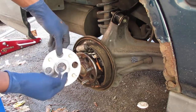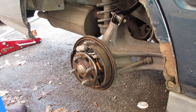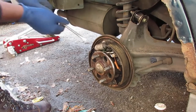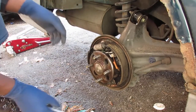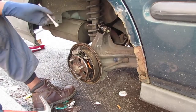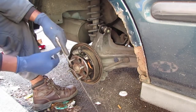We have a dust cap here that we need to get off. Do you think it's going to fight? Let's try a chisel. I don't care about this part — I do care about this, so maybe I should drizzle a little bit more.